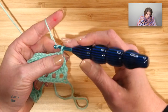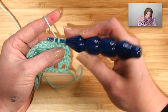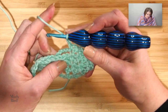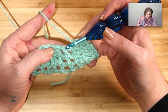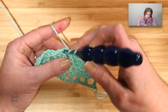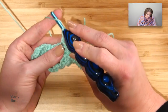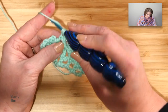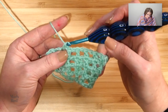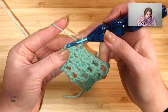Turn your work — this is row 4. Again, we have to build our background fabric. Chain 1, single in the first, chain 1, single in the next, chain 1, single in the next. Now chain 1, and — moving those chain fives out of the way — double crochet in the first double crochet, chain 1, double crochet in the second, chain 1, double crochet in the third, chain 1, double crochet in the fourth. Chain 1, find your single crochet, chain 1, single into the next single — and then that would be your repeat. Until you get to the end: chain 1, single in the last single.